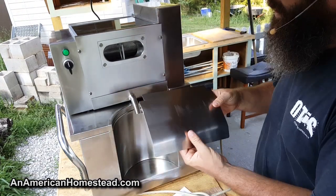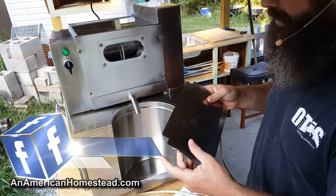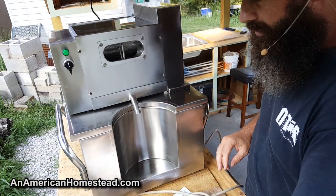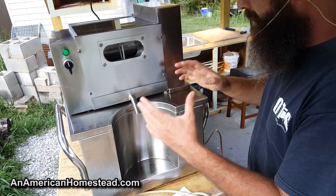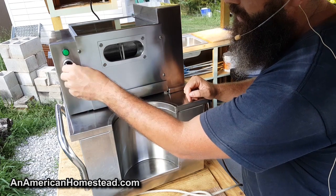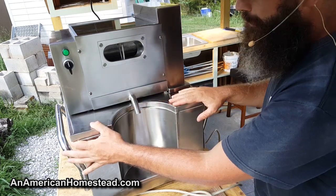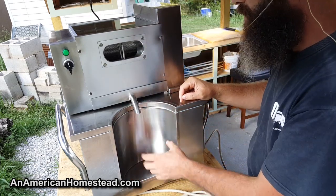One issue: there was a piece packaged separately and because there were no instructions, I couldn't figure out where it goes. It has these little lips on it, but I'm just not sure where it fits. If I could improve this machine, I would include a more significant manual, I would label what reverse, off, and forward are on the dial, and I would put some threading on the output spout so you could hook up a hose.